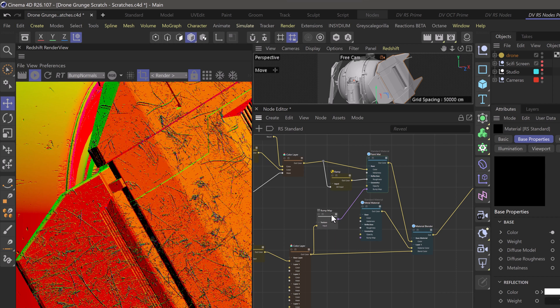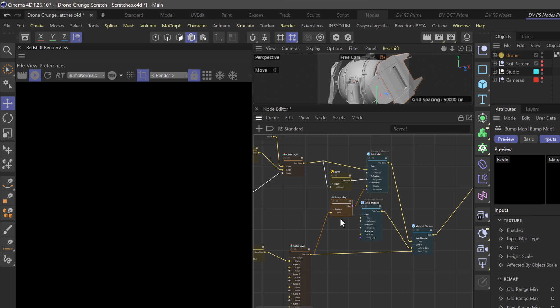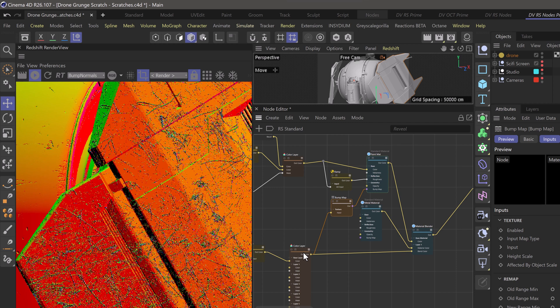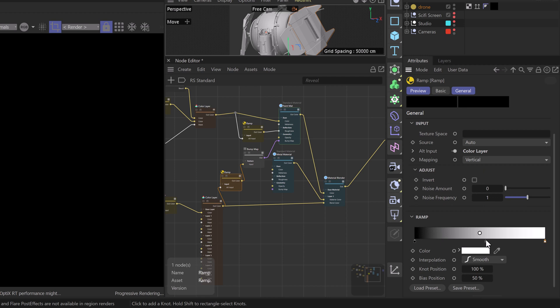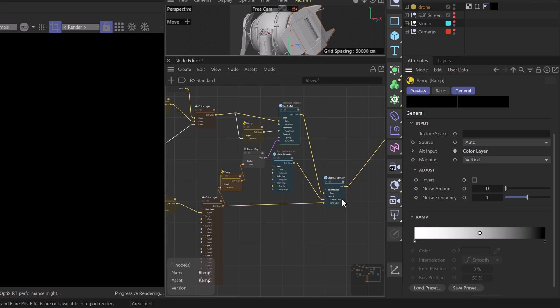That's because our color layer node is creating white where the scratches are and black where they're not — it's creating an alpha for the material blender. But we want to reverse that, so I'm going to use a ramp node and plug it right in between the color layer and our bump map node. In the attribute manager with the ramp selected, we can right-click in the gradient and choose 'Invert Gradient' — that's going to flip the bump direction for the scratches.